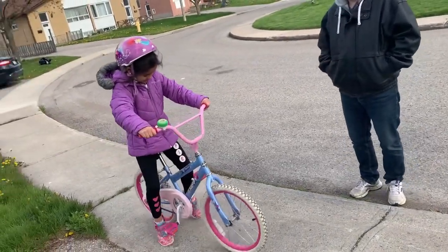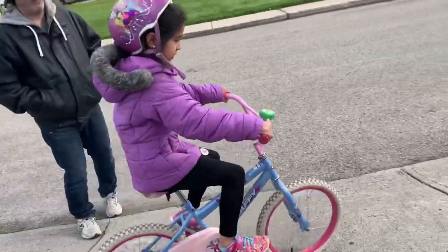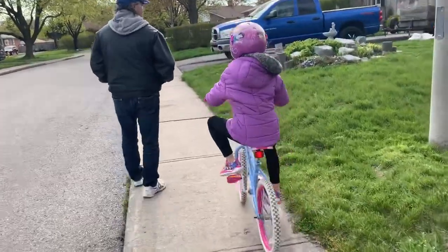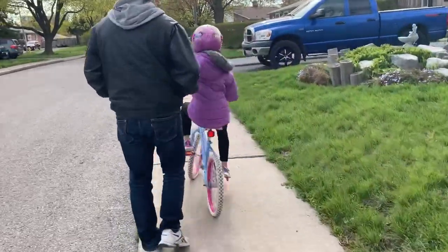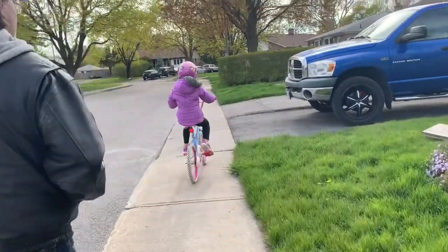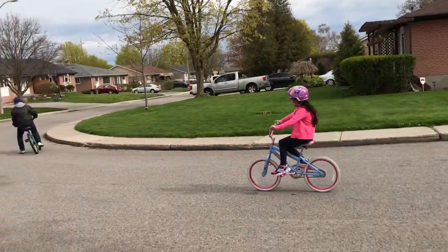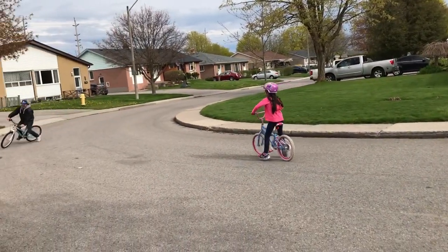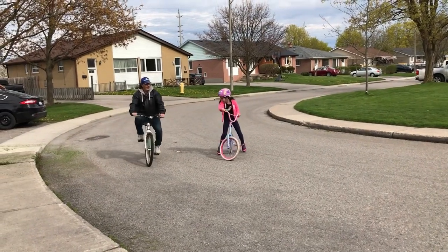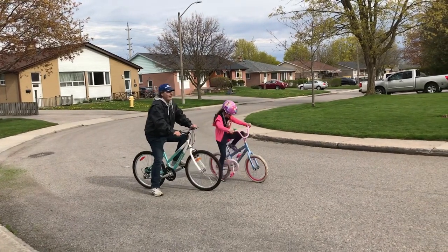Hooray, no training wheels! I can also go up on the sidewalks now — first I didn't, now I can. I can't stop — wait, come on!